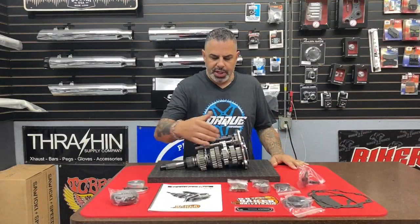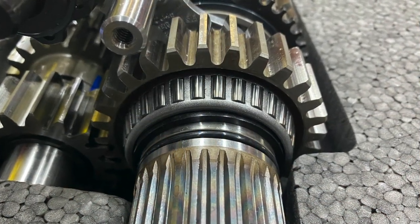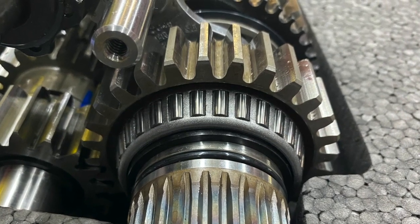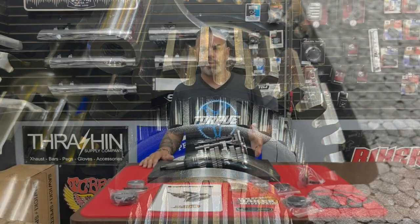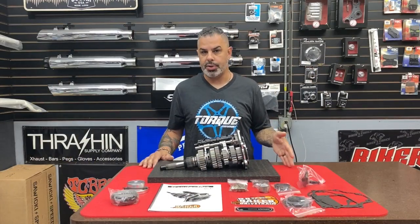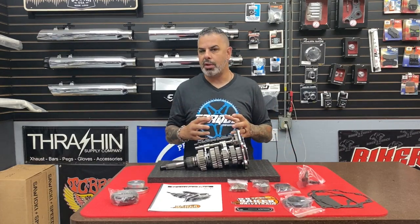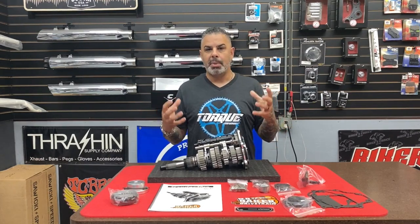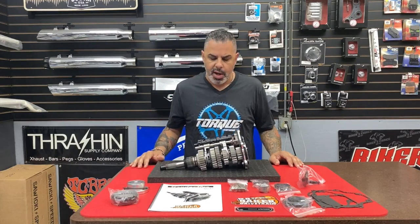What you're seeing here are all spur cut gears. Why that's important: back when Burt originally developed the DD6, which is a direct drive six-speed, that transmission featured helical cut gears in fourth, fifth, and sixth — your low torque, cruising speed gears. The reason Burt did that was because you could have closer tolerances and they would run much quieter at lower RPMs. But a Grudge Box isn't about less mechanical noise — it's about full-on high performance strength.